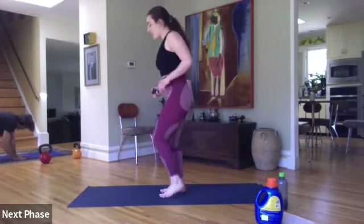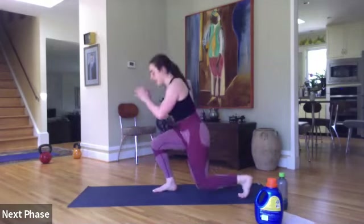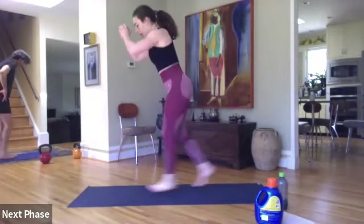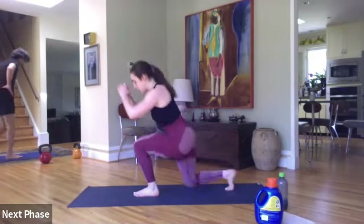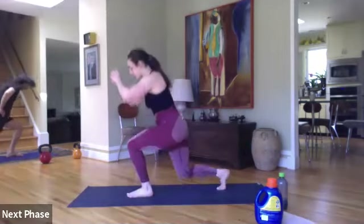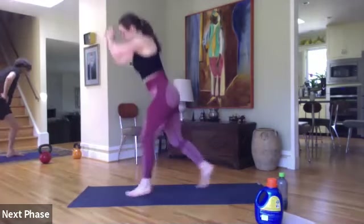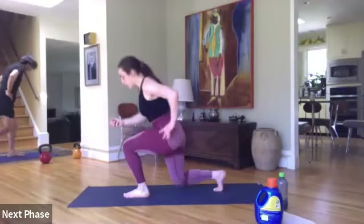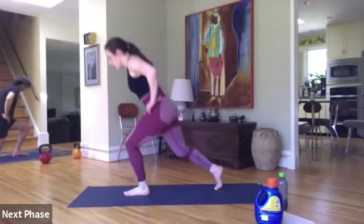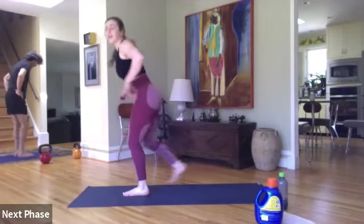Jumping lunge — ready, go! Fire hydrant. Fifteen seconds. Keep that weight majority on the front leg. Eight seconds. Three, two, and one.